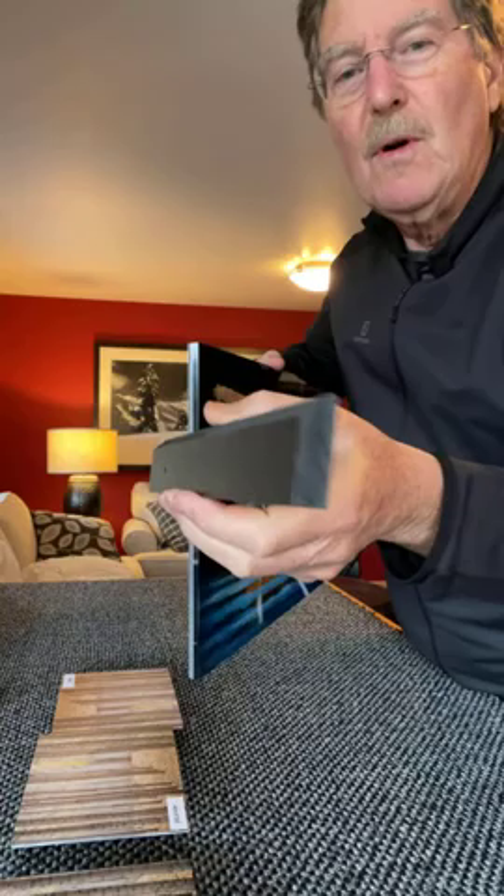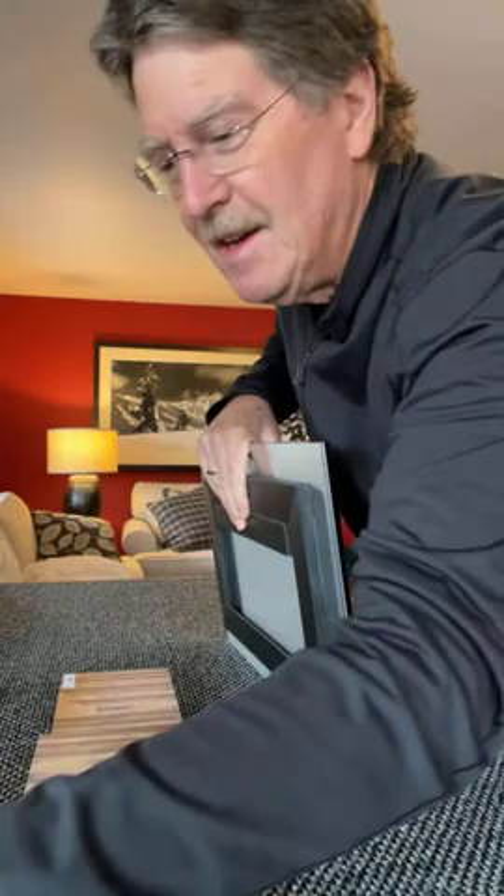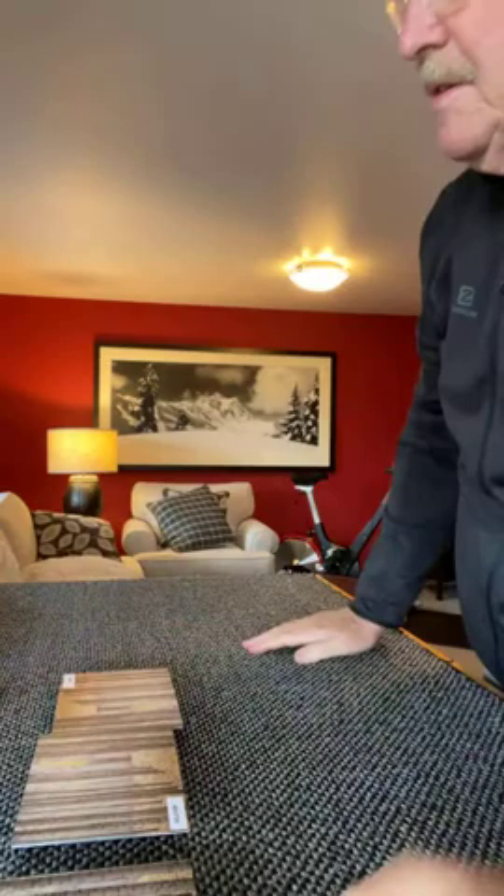The cleat goes on the wall and then the print sits on it like this. They even provide you with some molly screws to attach it to the wall. This is one of my premium grade products — I believe they are probably the most beautiful way to finish images. Of course you can also order paper prints and stretched canvas prints, so there are lots of options.